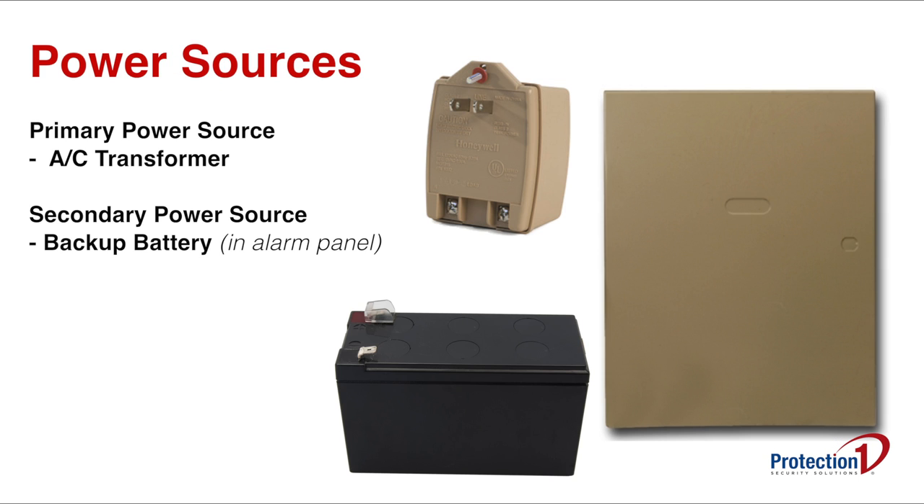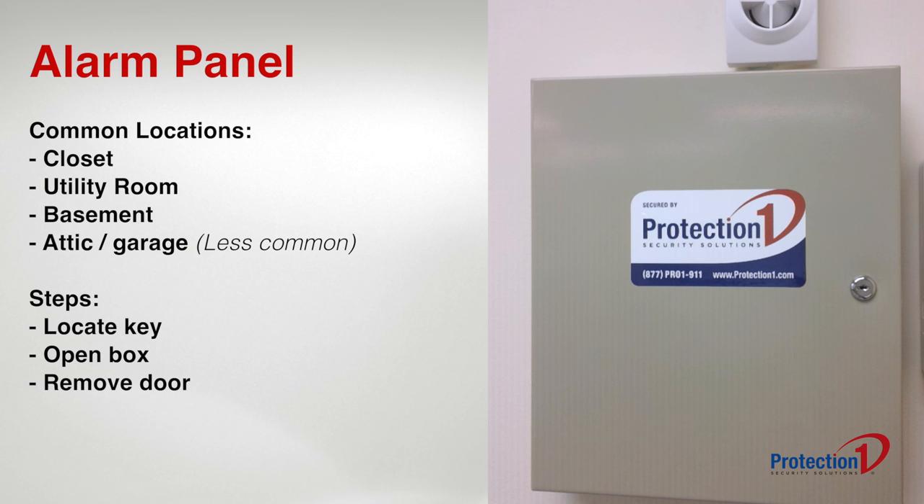In order to power down your system, you will need to locate its two main power sources: the AC transformer and the battery, which is housed inside your alarm panel box. The alarm panel is normally located inside of a closet, utility room, or in the basement and locked by a key.